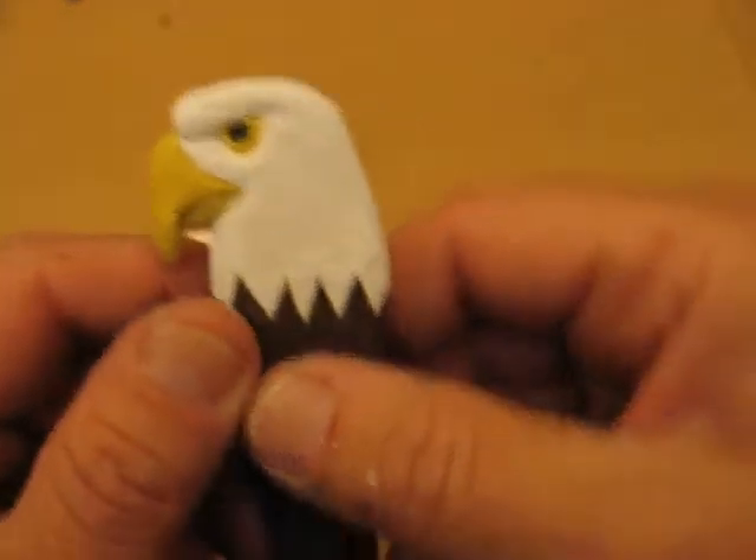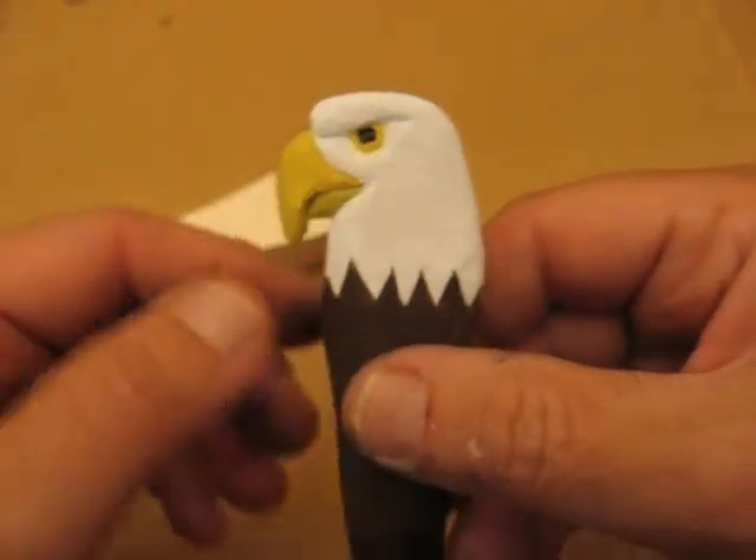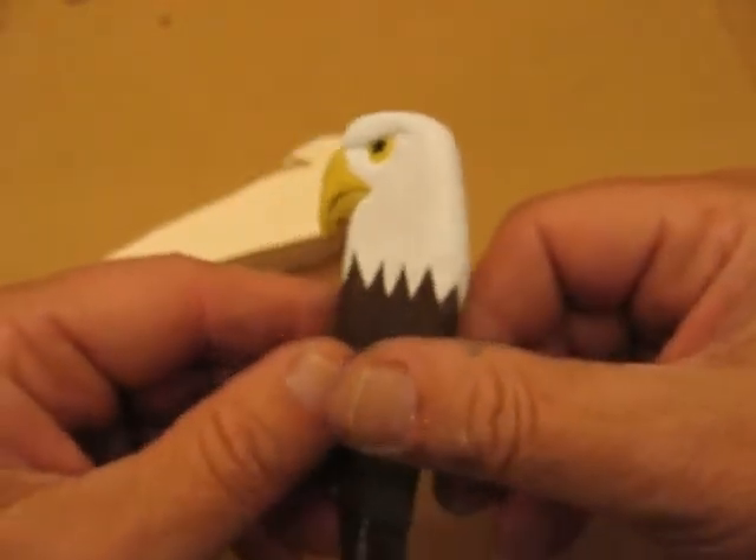Hi, welcome back to the Carver's Woodshop. This is Arlene once again. This is a new project we're going to work on. It should be a very simple one — not really a lot of detail.